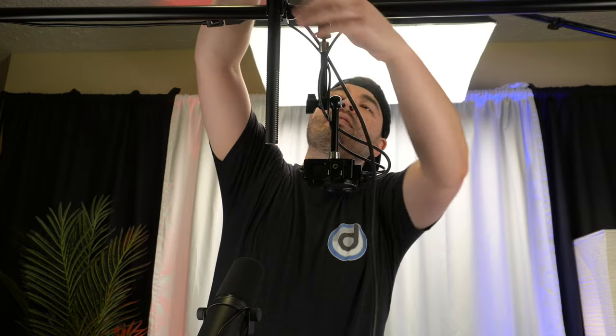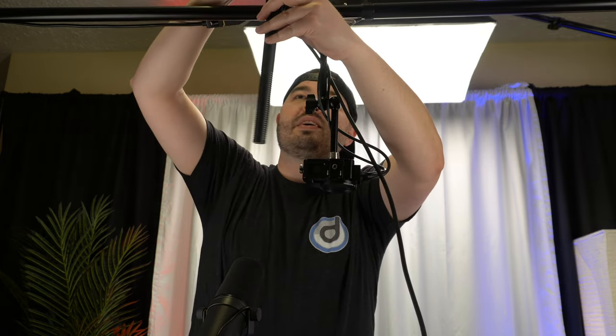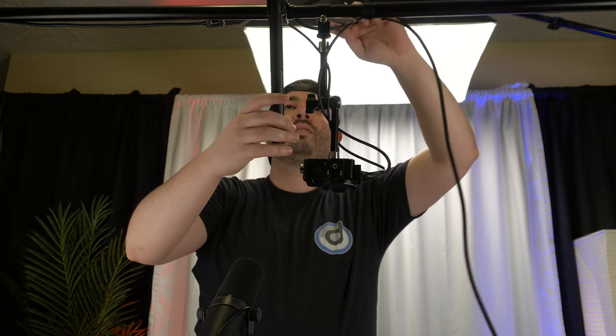There we go — so it comes to about right here. You can see from our main camera where it normally is, it's coming to about here. We need to get as close as we can — still going to work fine. Let's get our XLR cable — this is just a standard Mogami Gold XLR cable, nothing fancy, industry standard stuff. Let's get this connected — there we go.